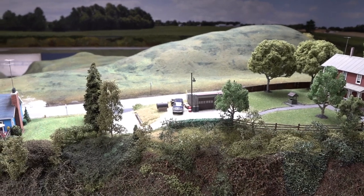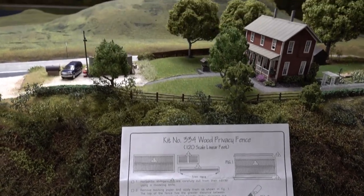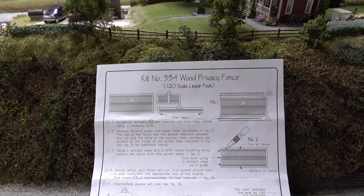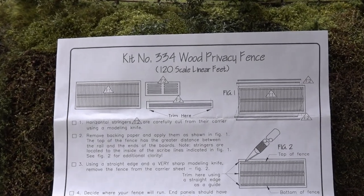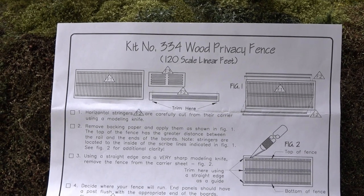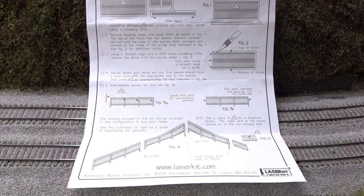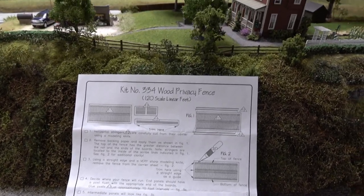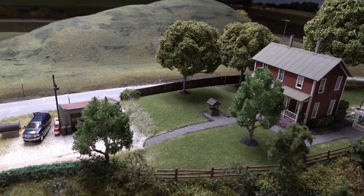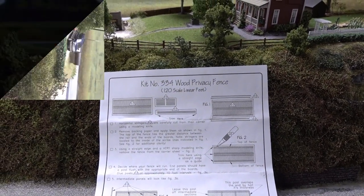Let's turn the layout on and see how that light looks. Before that — this is the fence I used along the road: it's from leisurekit.com, kit number 334, a wood privacy fence. Really fragile — I was afraid to even look sideways at it. Painted it similar to the fence around the back of the house using an acrylic type finish. Braced the back a little because it was so flimsy. FYI, that's the fence kit used there along the road.